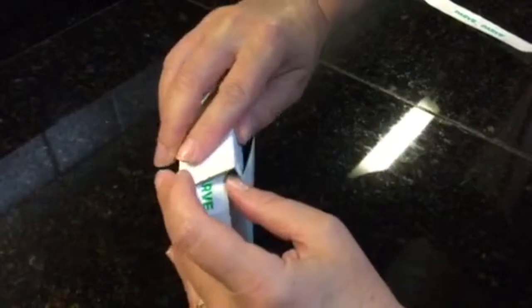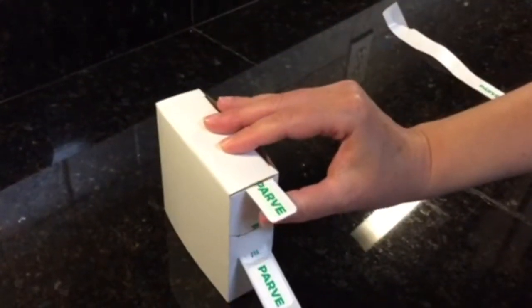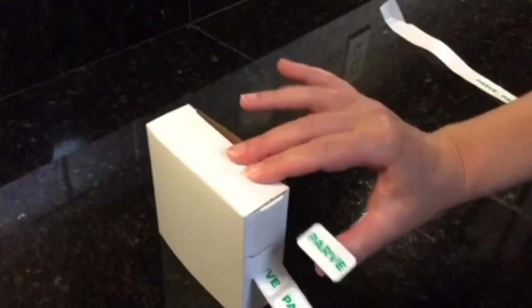Tuck in your box, tuck in the tab, feed your stickers through the two slits, and pull from the bottom. Your stickers will now dispense.